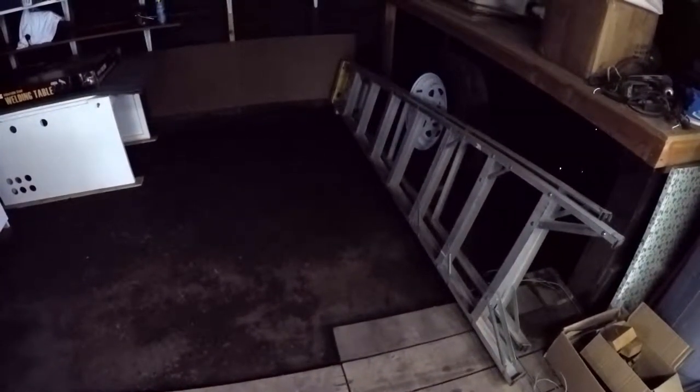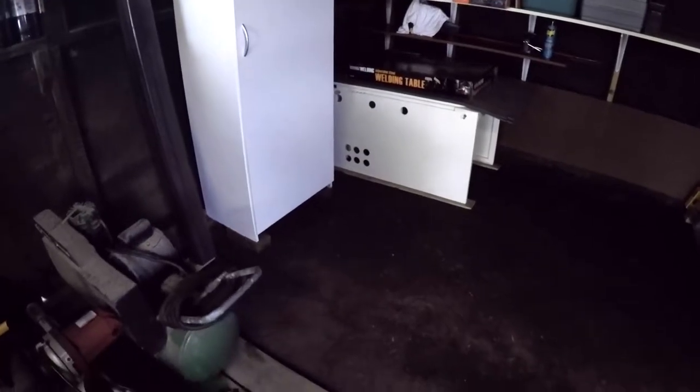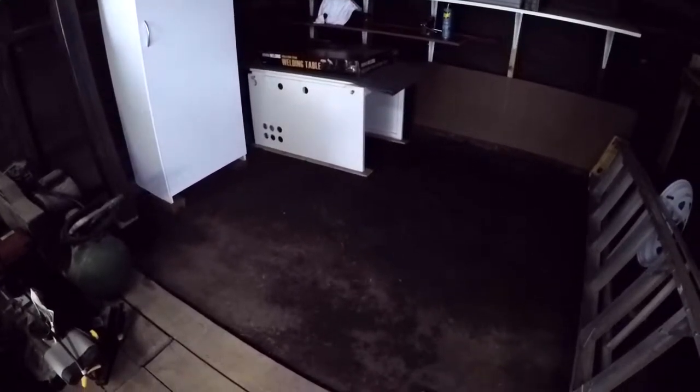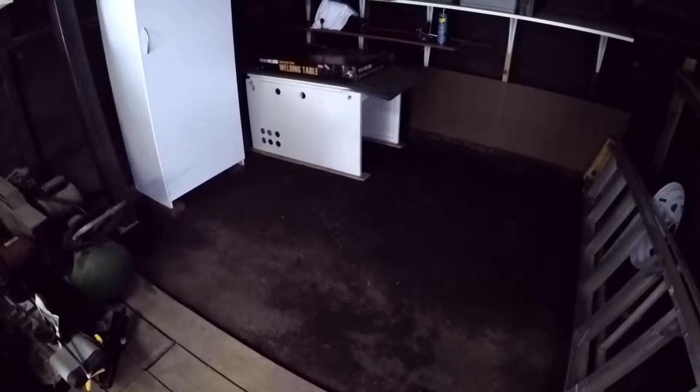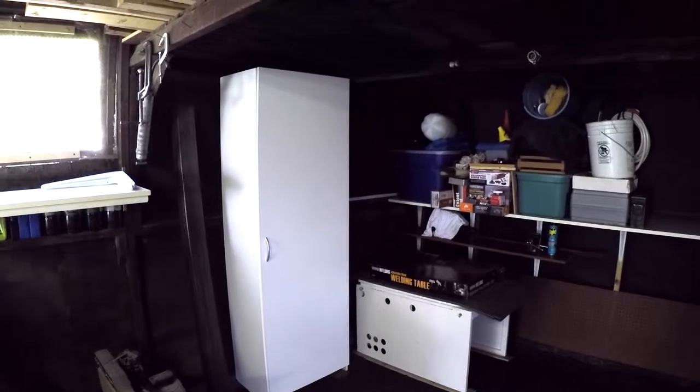That's probably how it's going to remain. I did have some people — Jesse James suggested I could go with concrete, or I thought maybe I'd do gravel in here — but I think I'm going to leave it as is, at least for now. Honestly, guys, I just don't want to put any money into this old garage if I can help it.